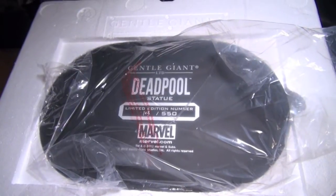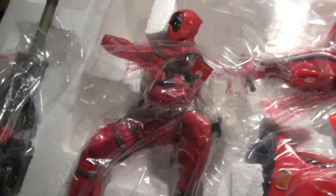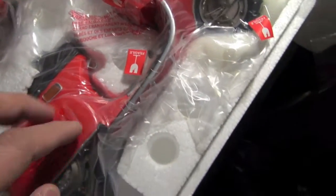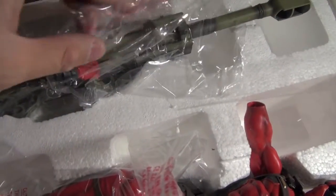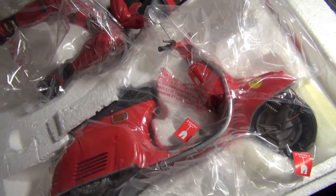Alright, so without further ado, I'm gonna show you guys exactly the statue. I'm just gonna move the box in here so you guys can have a look at it. So far so good — no damages whatsoever. Looks really sick. And this comes with the scooter. Freaking awesome! And this is the cannon. Just amazing. Great paint job, again as expected from Gentle Giant — production that didn't disappoint.